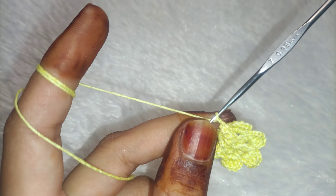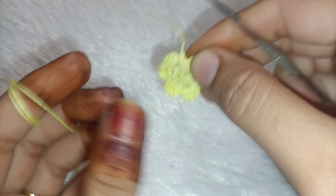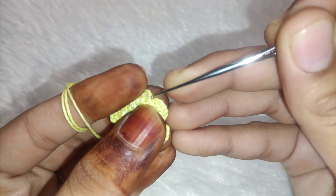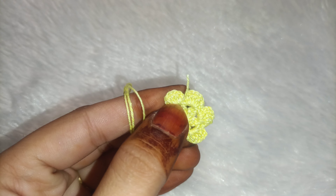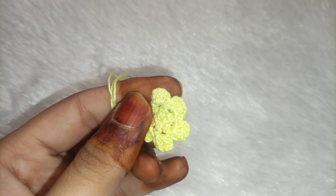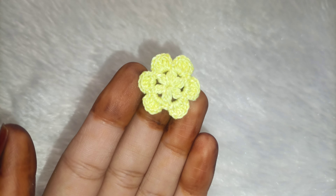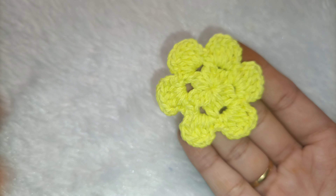Make 2 chains so that the double line will open. Then we will cut it. Lock it well. We will go back and lock it well. You have to lock it well, cut it — and your flower is ready!